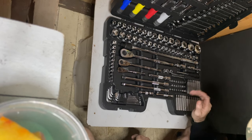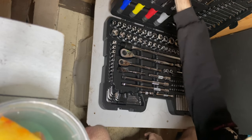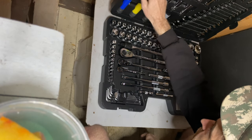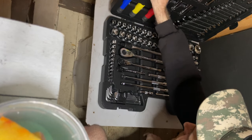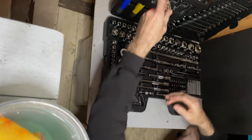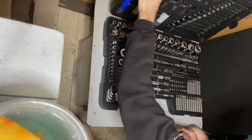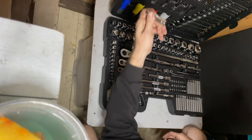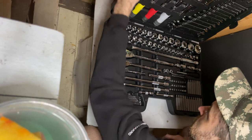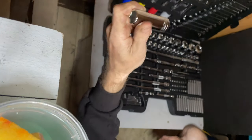Let's get on to the guts of this. You've got deep sockets ranging from 5 to 19mm and they're really well made — Halfords Advanced written on them so they're replaceable. You've got your 3/8" drive from 5 to 14mm, then your 1/4" drive from 8 to 16mm.